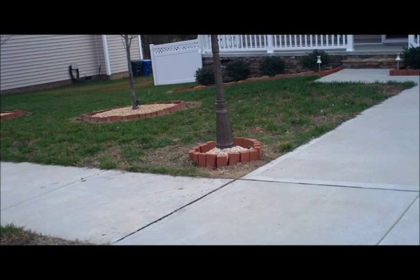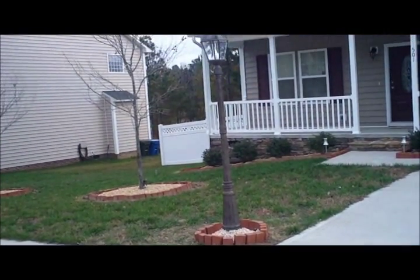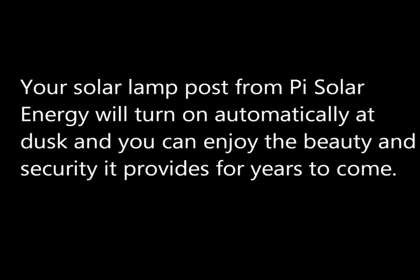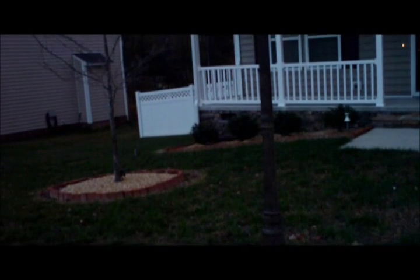Further landscaping can enhance the beauty of your lamppost and home. Your solar lamppost will turn on automatically at dusk, and you can enjoy the beauty and security it provides for years to come.